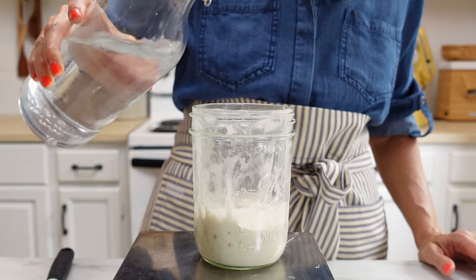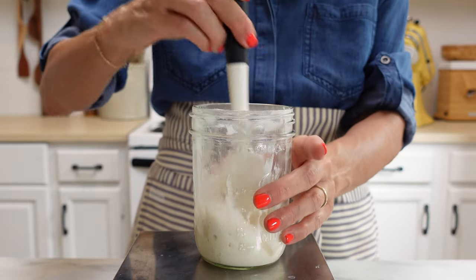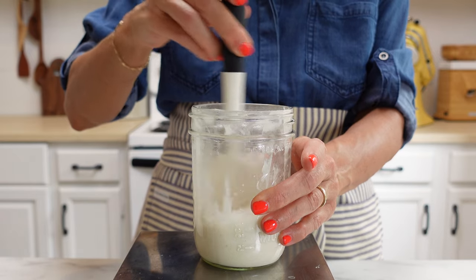You're going to want to feed your starter before you make this so it's nice and bubbly. I like to do it the night before — I'm going to mix my dough — and that way the starter rises slowly overnight.